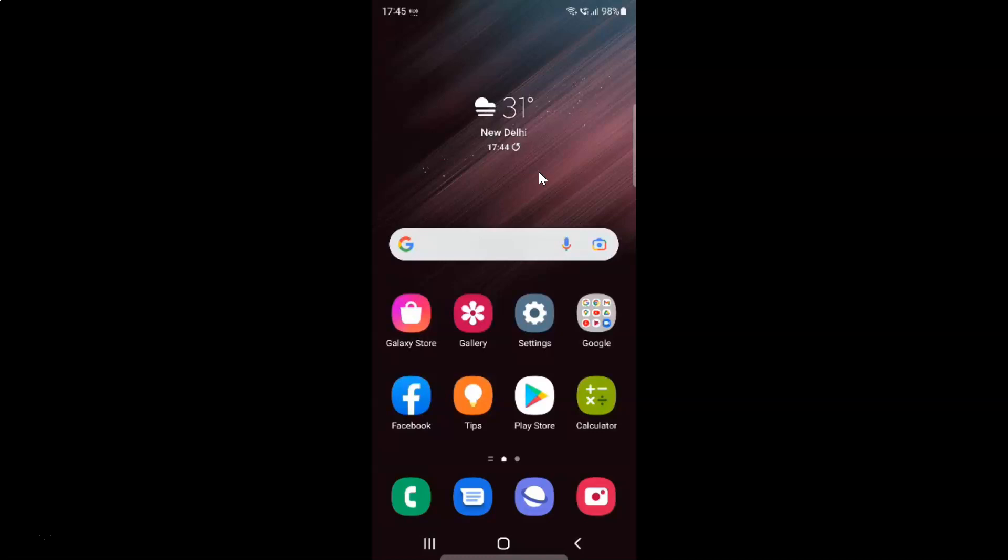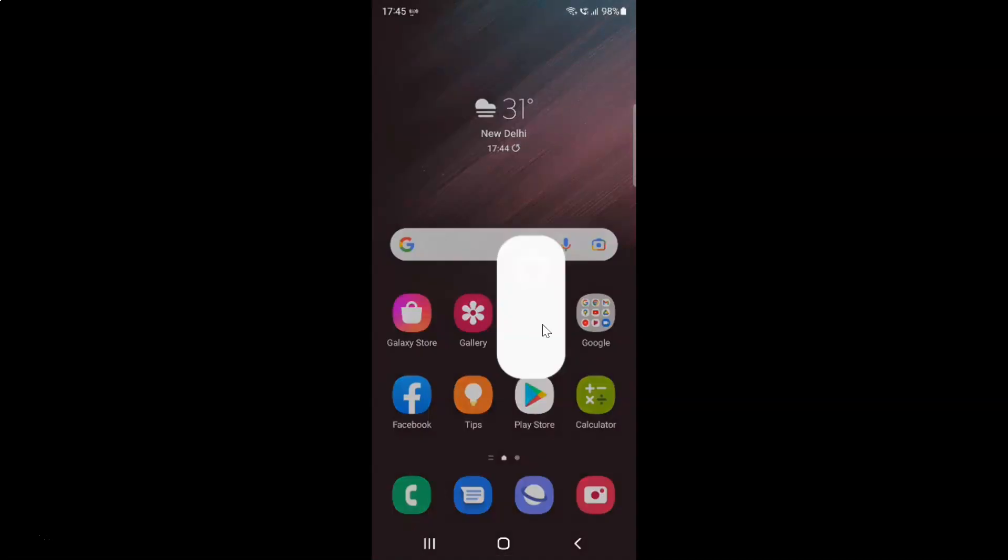First of all, you have to open your Settings app. Here is my Settings app — let me tap on it to open it. It's now opened, and after that you have to tap on Connections.